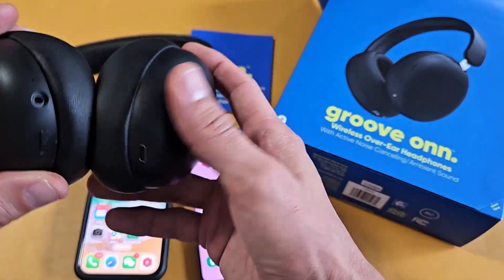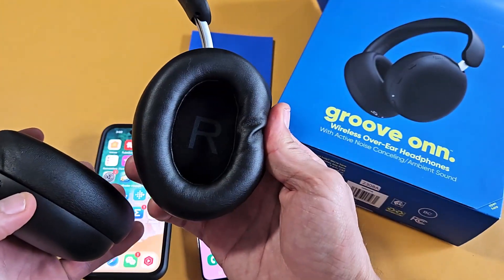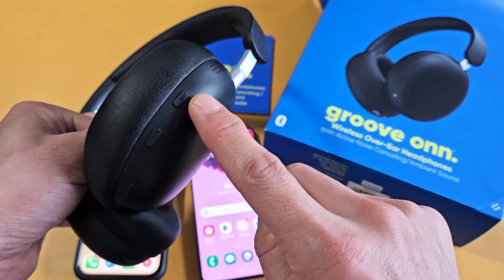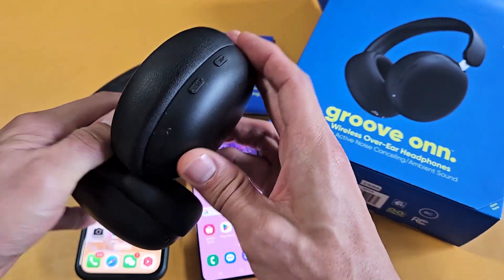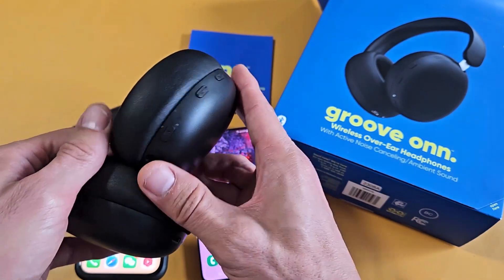Let me grab these headphones here. On the right side — it says R there for the right ear — you have three buttons: the ANC, the bass, and the one down here is the power button. The only one we're going to focus on is just the power button.